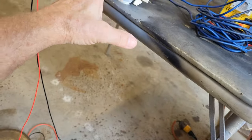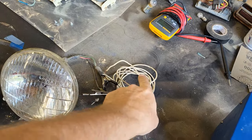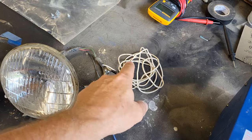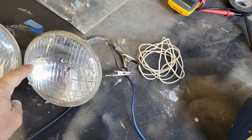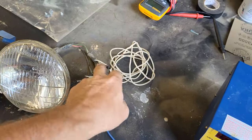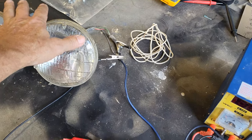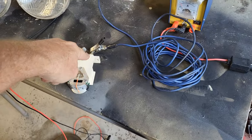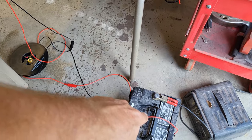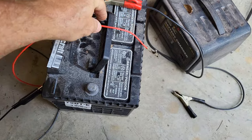To test our load, we're running from our positive side — this white wire is just jumping the two leads to both lights so we get a big enough draw to see it. But this is the wire we're more concerned with: we're running from the positive side of the lights to the amp meter, then coming out of the amp meter and running straight to the battery. Right now it's not hooked up until we're ready to actually do the test.